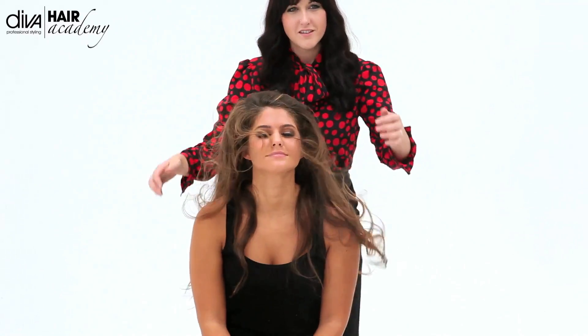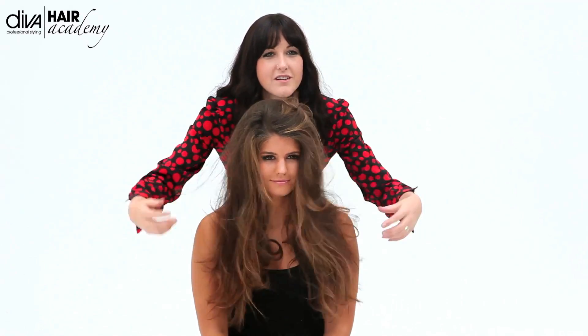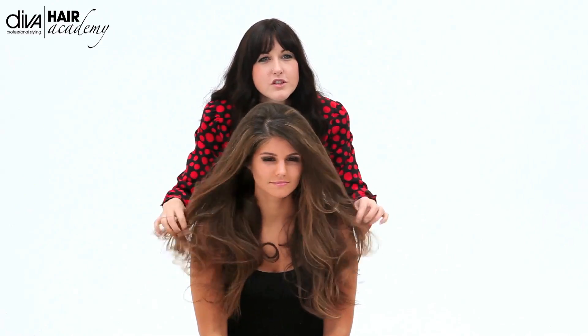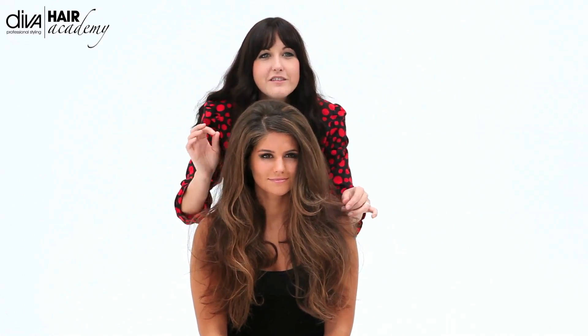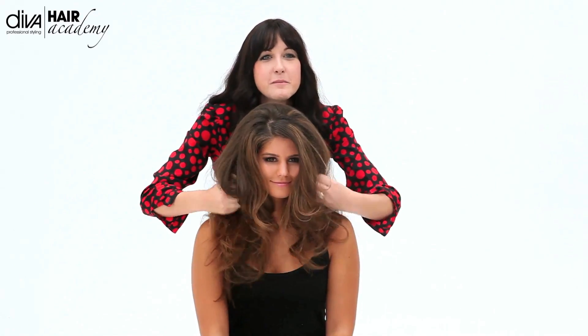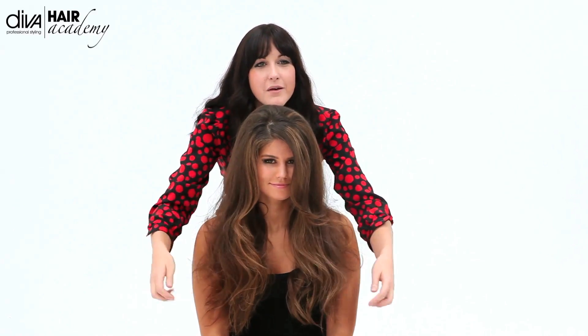And then flip back. Beautiful. You can see how it wasn't curl we were going for — it was just some movement, just some texture. And believe me, my model's hair does not do this very easily. But it's fantastic, really easy to work with. And there we have it: beautiful movement, beautiful texture, nice and easy.